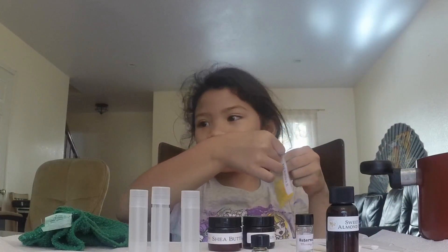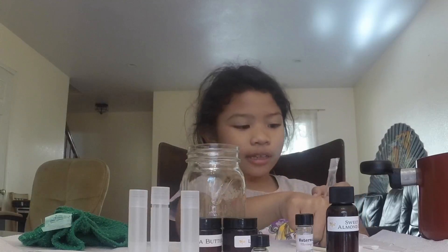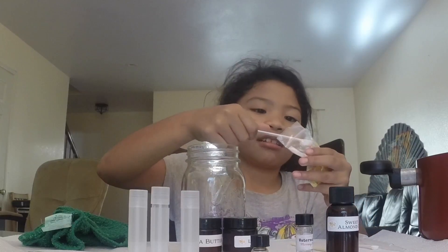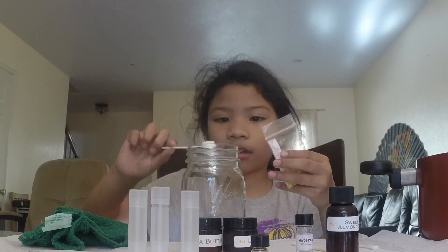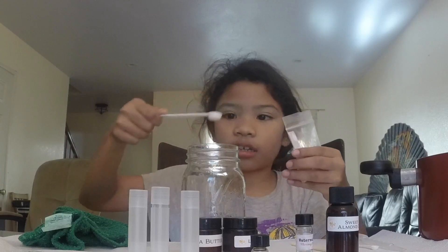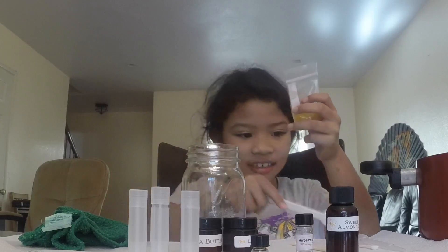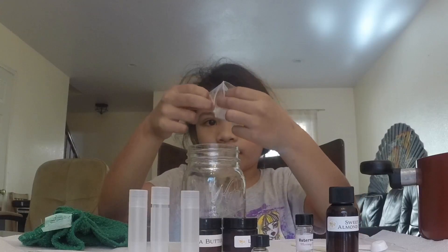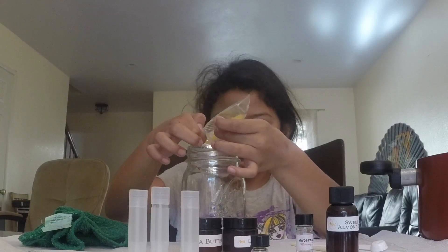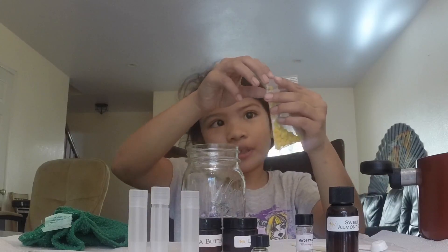Start with the beeswax and pour a spoon of it in, or you can put the whole bag. So I'm just going to pour it in now. I'm going to save this beeswax.